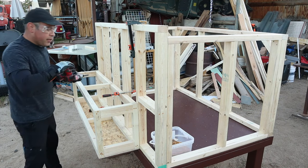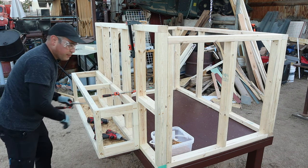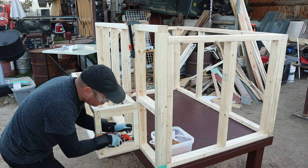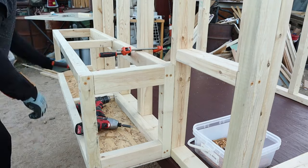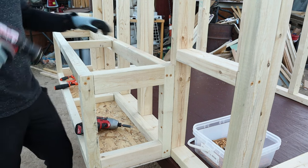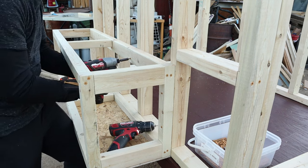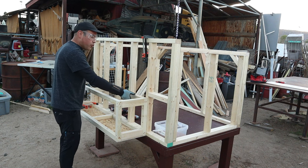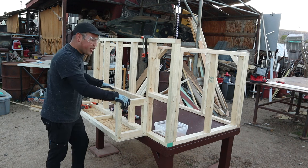Then we're going to come back to this side. I'm going to go ahead and lean on it a little bit here while I drill — pre-drilling two holes. I only did a few screws here on the 2x3 bracing, some along the sides.